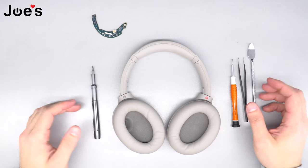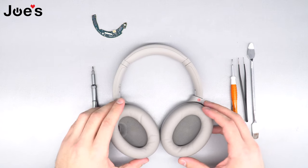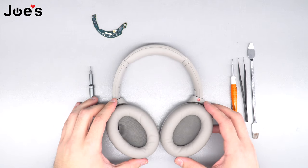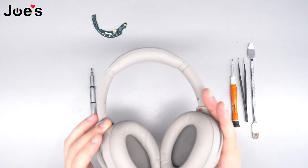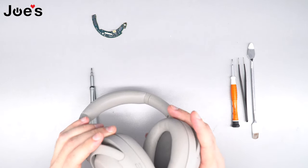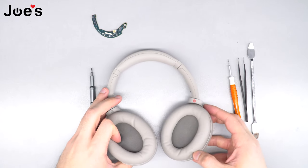Now that we've got our tools, let's go ahead and show you how to replace the power board on your Sony XM4s. The power board is located on the right side of the headphones where the charger port is, and we're gonna show you the steps on how to do that.